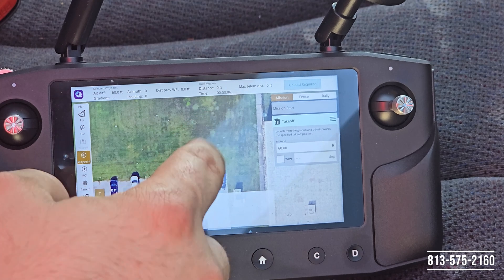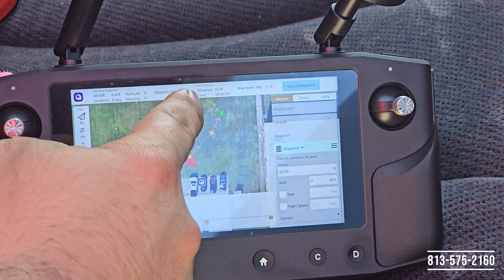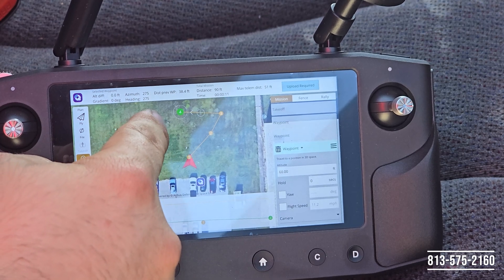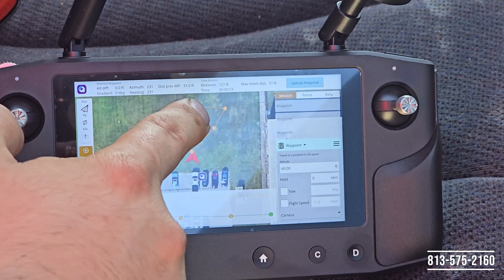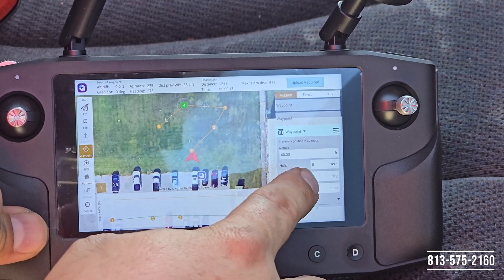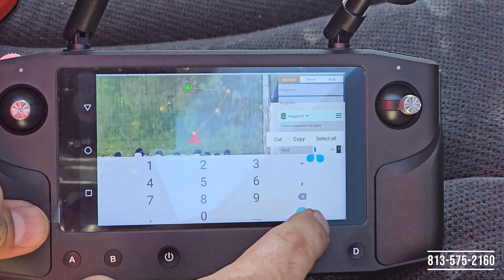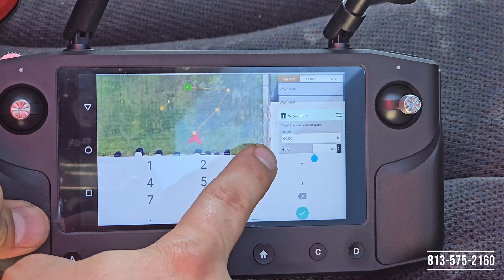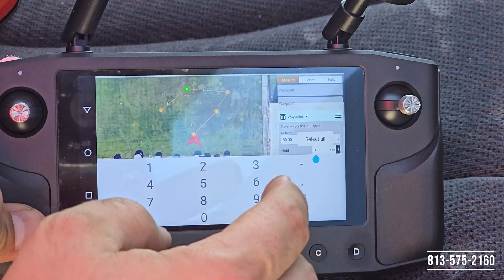We're going to go ahead and set our first waypoint here, then another waypoint, a fourth one, and a fifth one. Now let's say on the fourth waypoint I want the aircraft to hold its position — I simply click on the Hold option, delete zero, and add how many seconds I want the aircraft to hold for. In this example it's going to be three seconds.